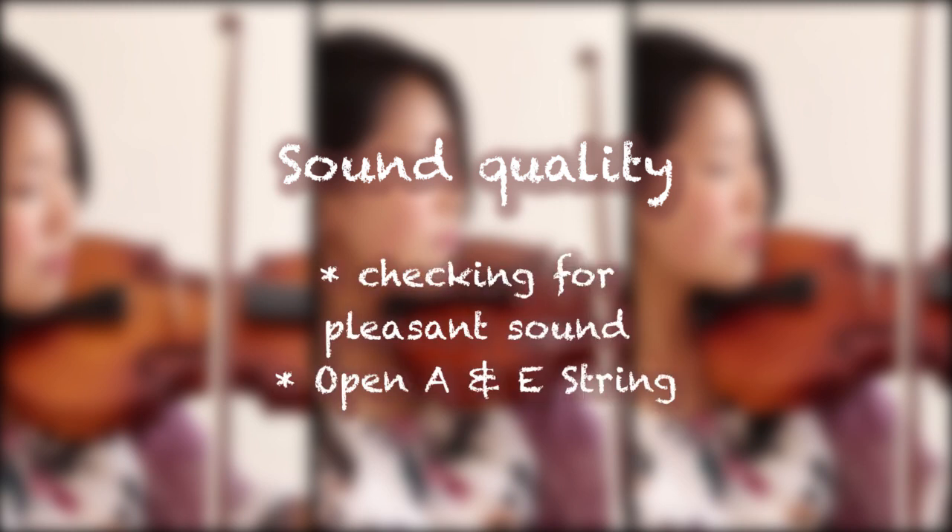Let's start with the sound quality. First, we'll hear a piece that every beginner gets to play at some point in their study. We're testing for how pleasant the sound is, especially the open strings on A and E.